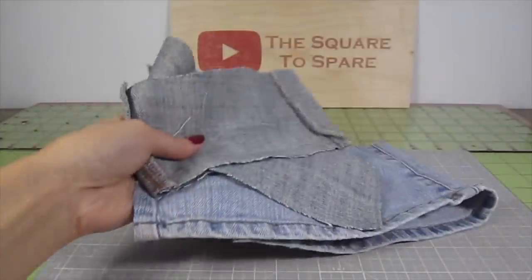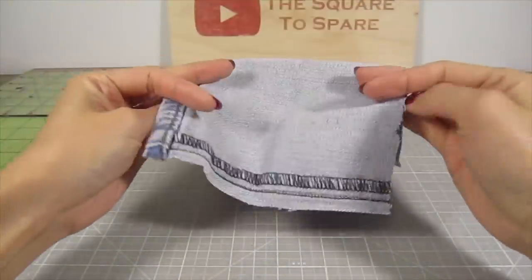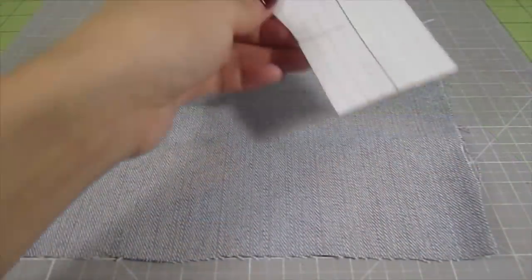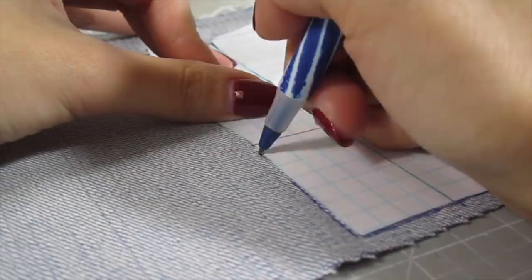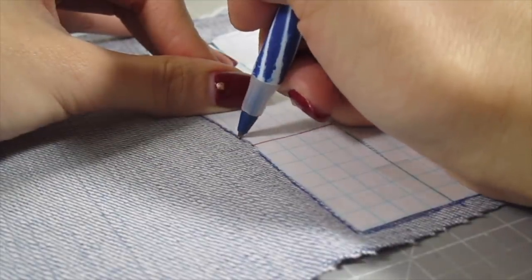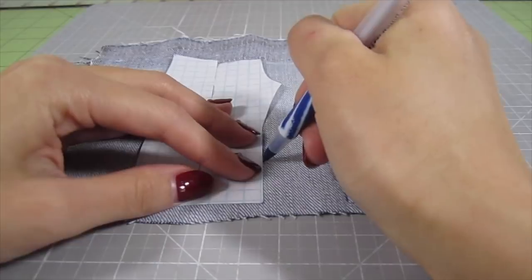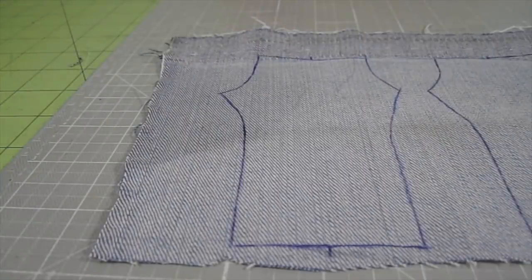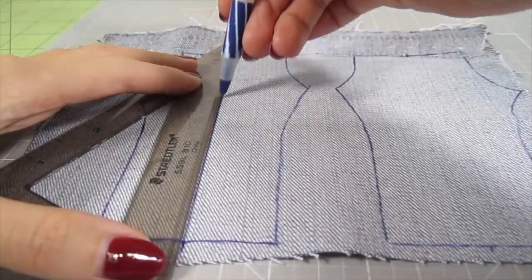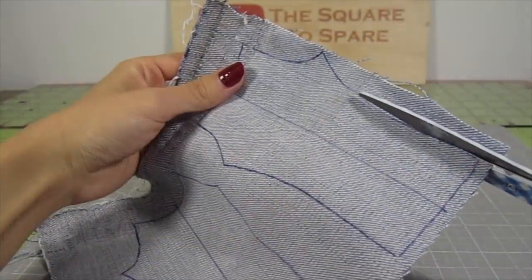Then you need your denim. I use the bottoms of some pants I hem, but you can also purchase thinner fabric like chambray. Flip the denim with the wrong side facing up so you won't see the markings when the piece is finished. Place the pattern on top of the fabric and trace it — I use a pen to get a crisp line. Flip the pattern over and trace another shape; these two shapes should be mirroring images of each other. Draw a straight line down the center of each one, then cut these shapes out.